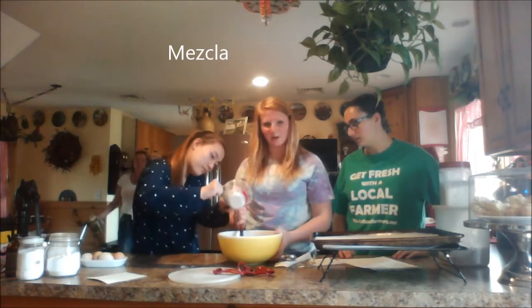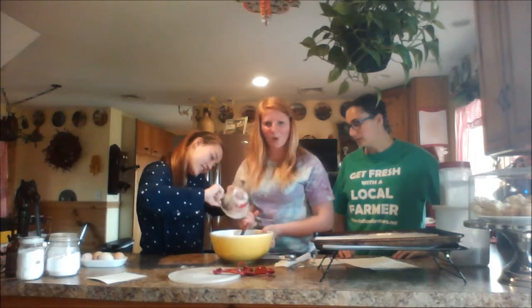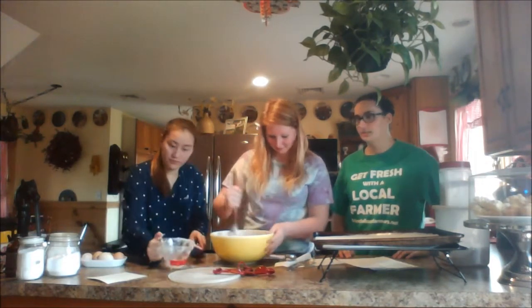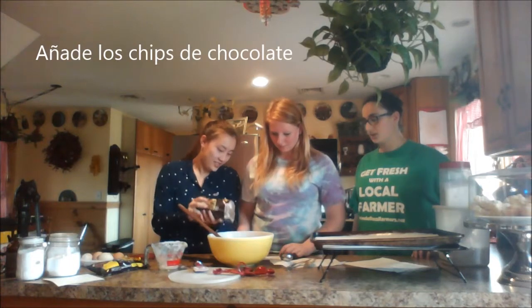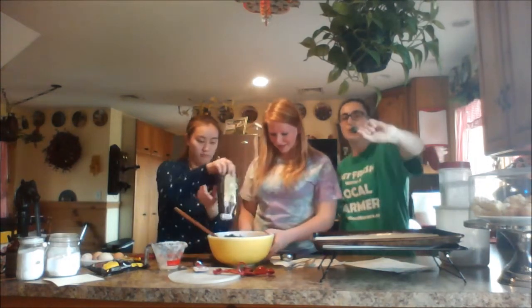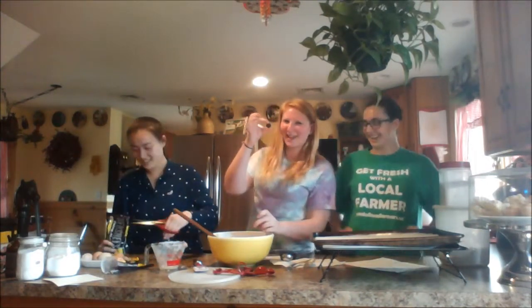Use your scraper to get all the ingredients. Don't miss the bowl like Jenny Page. And use chips de chocolate — muchos chocolate, muchos grandes chocolate.